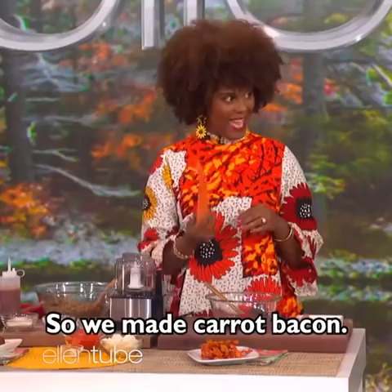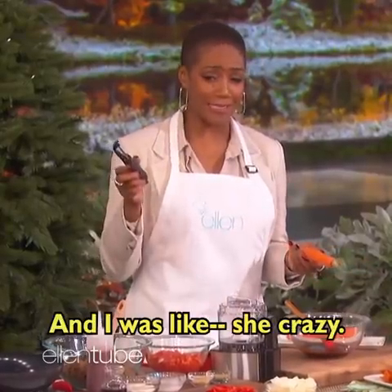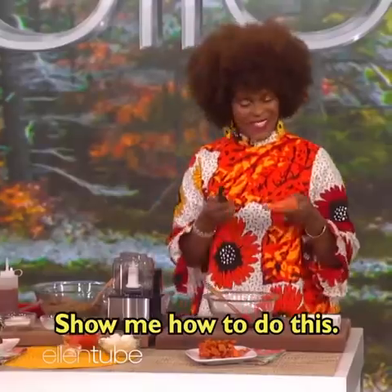So we made carrot bacon. Have you heard of it? I think I saw your video of it and I was like, she's crazy. OK, show me how to do this.